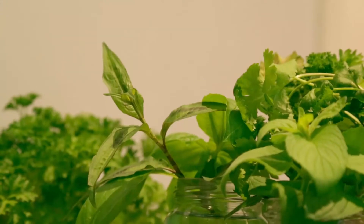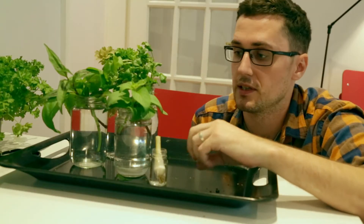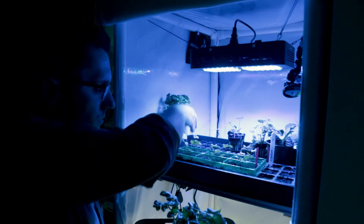The cuttings are all done. They're in the water and now we're going to put them somewhere bright for about a week or so and see if we can get any roots going. You can put them on a windowsill or somewhere nice and bright. I'm going to put them under the grow light and check back in a bit.